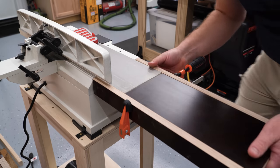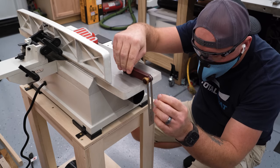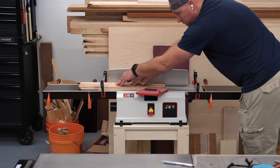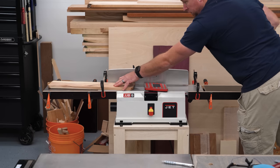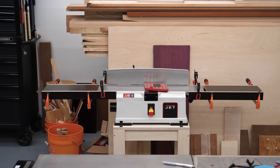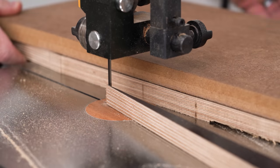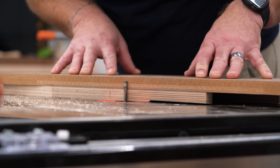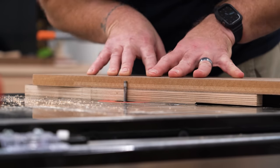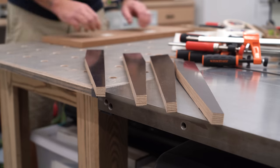I held everything together with clamps just to do a dry fit, and that's when I figured out that the end of the outfeed table also has an angle on it. Once I took care of that, I did one more dry run to check my progress and couldn't help but think the extensions looked a little amateur. I wanted to taper the braces to give it more of a polished look like a full-size joiner, so I trimmed off a little of the bottom portions of each brace using the bandsaw and the router table and a carefully placed piece of MDF.